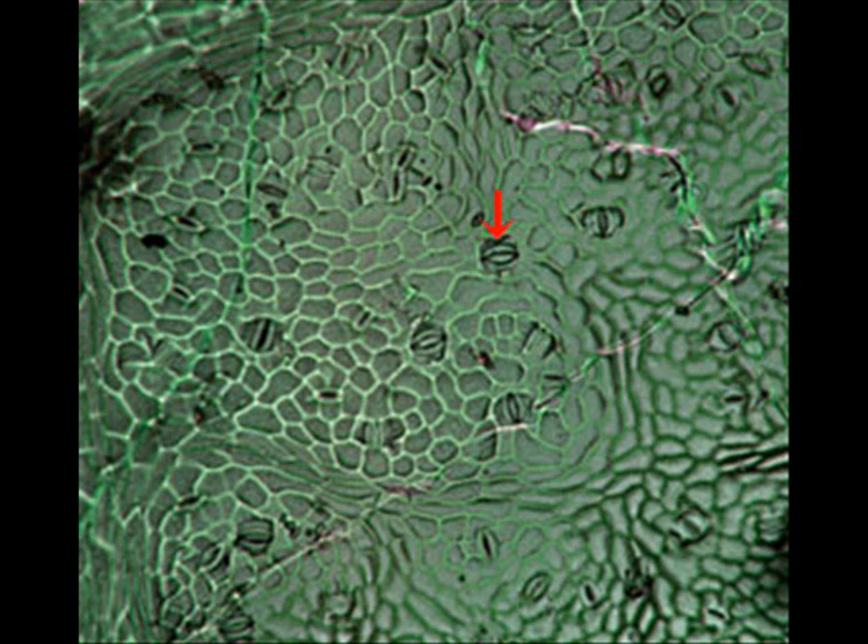This is the second sketch you'll need — the stomata on low power under a microscope. Low power is 10 times 10, so 100x. Note the red arrow; it points to a stomata. Can you tell if that stomata is open or closed? Make sure you're making a nice, detailed sketch of the stomata.